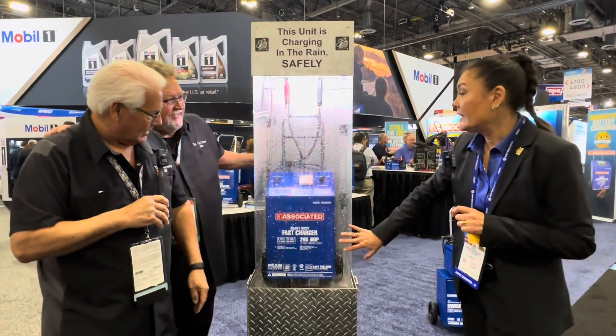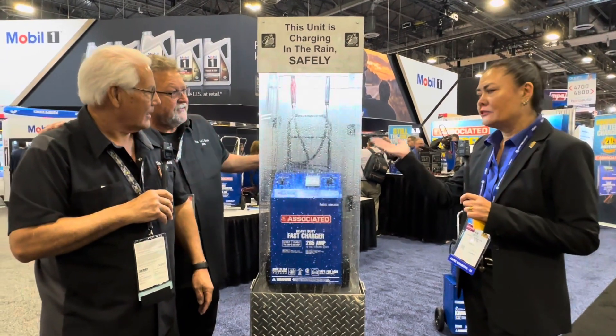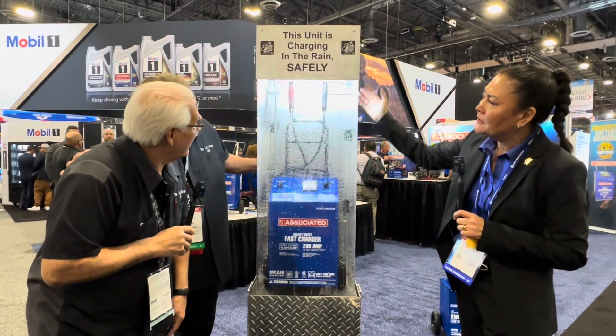Made in St. Louis, Missouri. Parts are available as well. Basically, if a technician starts working and it starts raining, it is perfectly safe. You can see it's operating — the LED lights up here.